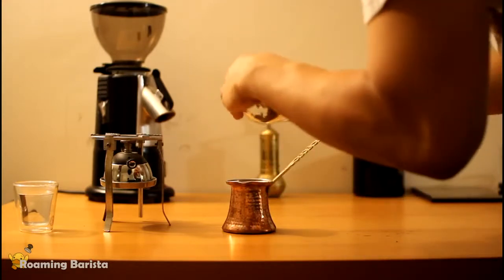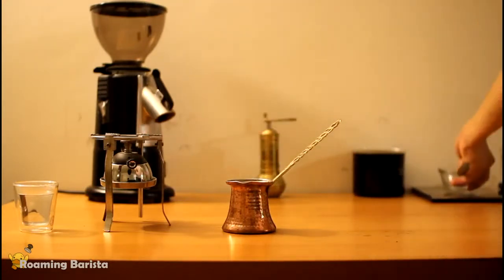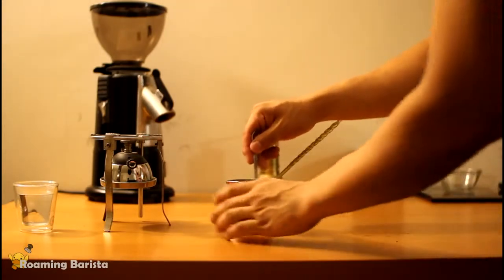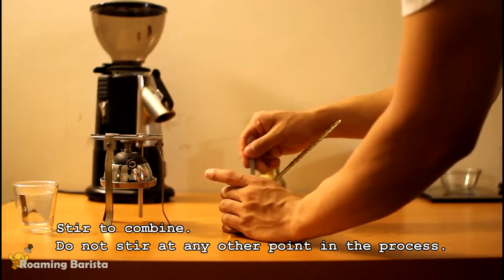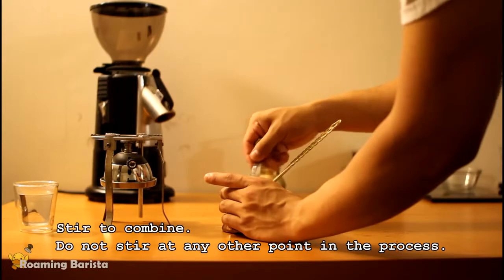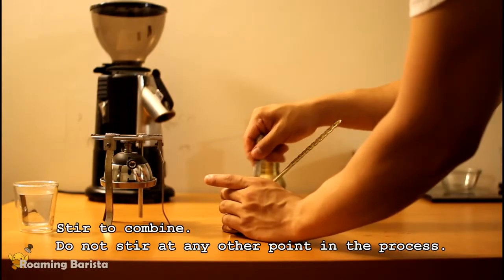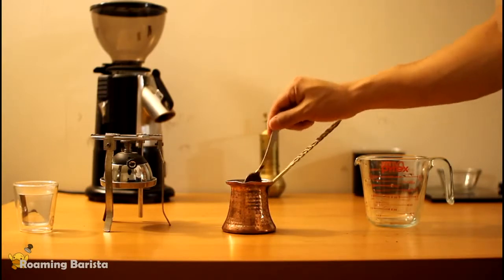We're just placing the coffee into the Ebrek, and then we're going to go ahead and stir it. We're only going to stir it at this point — just combining the coffee and the water while it's at room temperature. You're not going to want to stir it after this point, and it'll become pretty apparent why that is as we get into it. So we're just going to set the spoon aside.